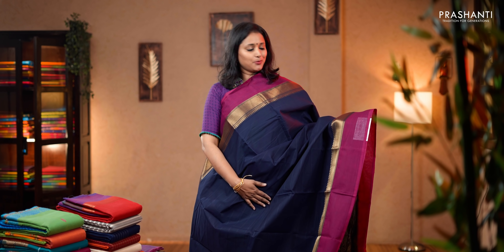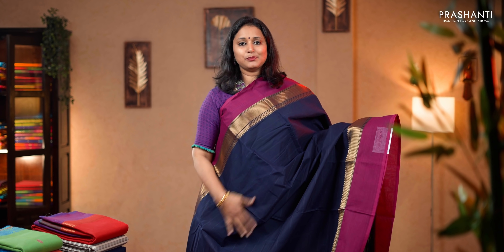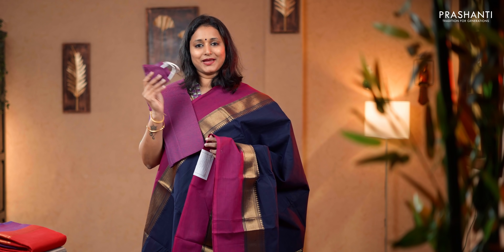Navy blue and magenta. A very classic color combination with contrast magenta borders. A strip of zari along with small zari temples running on either sides, with the middle portion of the saree going plain. Simple zari lines in the pallu, a contrast matching woven blouse and a matching mask. Priced at 1,390.